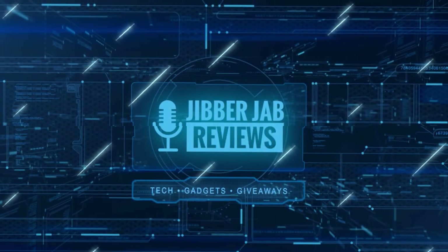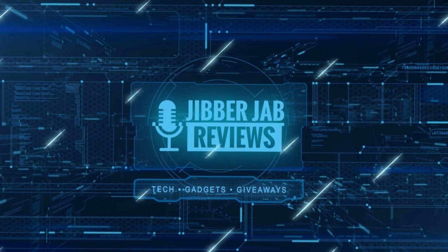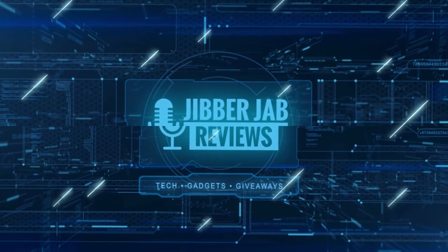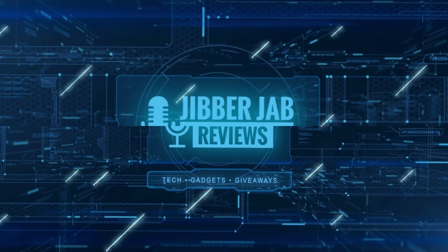Thanks again for watching the review. If you liked it, show us some love with a thumbs up, subscribe to the channel, and share the video with your friends. With your support it really helps me keep the channel going so I can continue to offer you guys discounts, giveaways, and fresh content. See you in the next episode — take care!